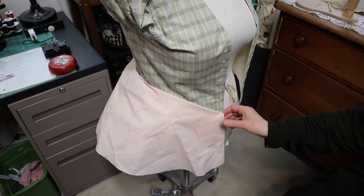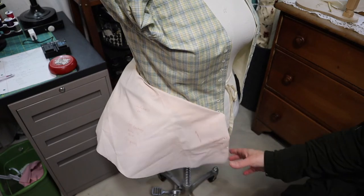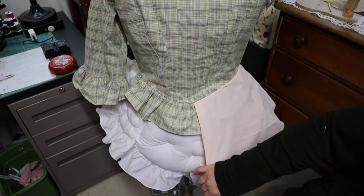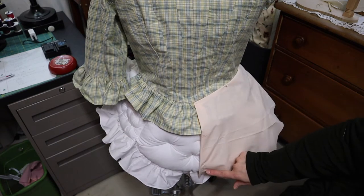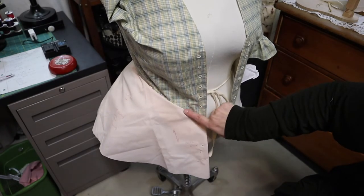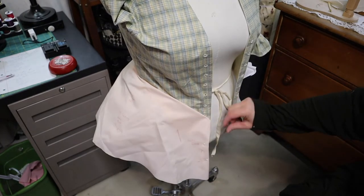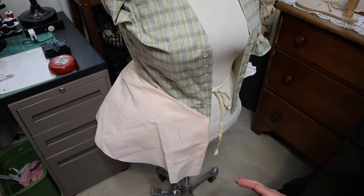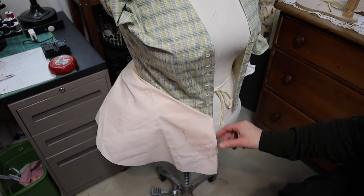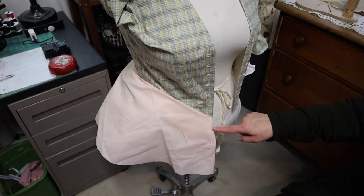That angled grain line is something I noticed in the Patterns of Fashion pattern, and once I got the fabric going in the correct direction, it made a big difference in how it lays. The problem with the American Duchess hack is that she does not indicate grain lines, so it's really important to mock this up with actual fabric and see how it's laying. But that adjustment takes out some of what I had added to make the paper fit around it — several inches that I folded out — so I'm going to go ahead and adjust the pattern with this new shape.